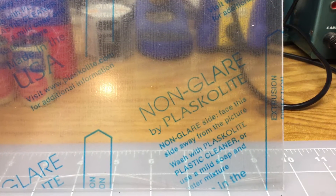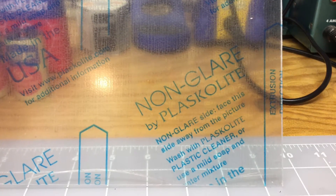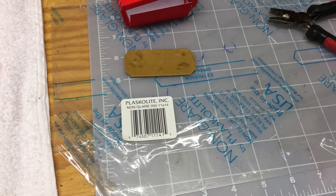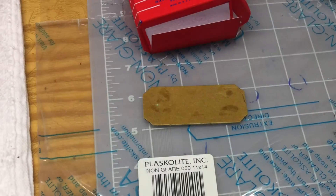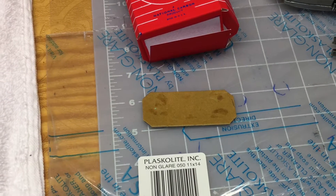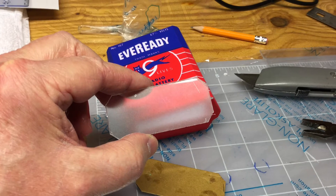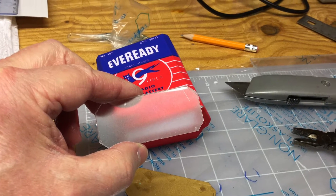I elected to use a very thin piece of plastic, about 1mm in thickness — you can pick this up from your local box store. You can see that piece of cardboard as well, which serves as a nice template taken from the existing B battery.